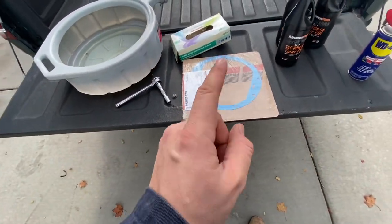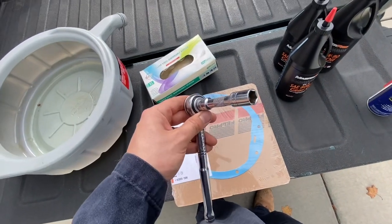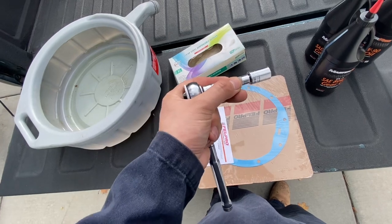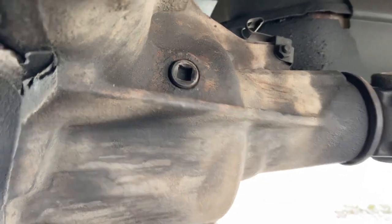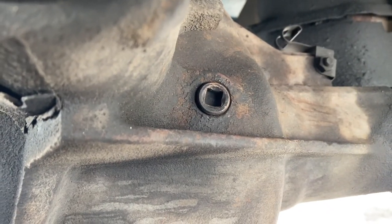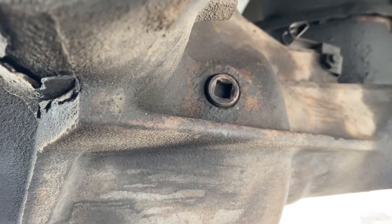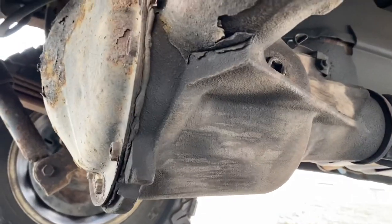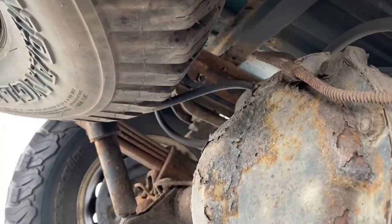Take your time. Number one tip: always try to break loose the fill plug first, because if that ain't coming loose, you're in big trouble — how are you going to fill it back up? The fill plug is here on the passenger side. You don't need a socket for this; you're just going to use your three-eighths drive ratchet to pop in there. Make sure you can break that loose before you go any further, because these things do not have a separate drain and fill location.